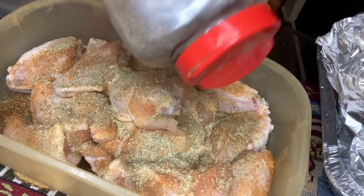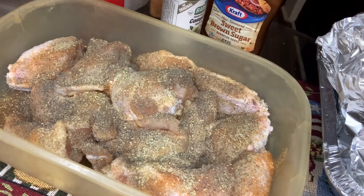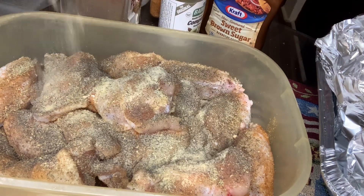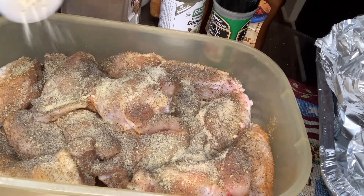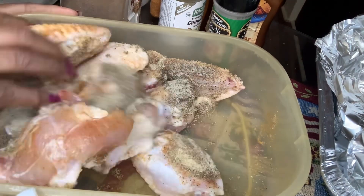I add and season it, then I mix it all up. Garlic powder — excuse me, that pepper gets in my nose every time — and onion powder. Okay, mix it all up.